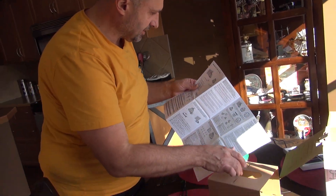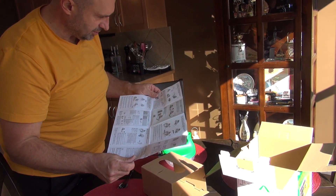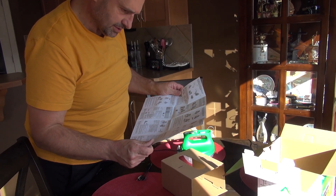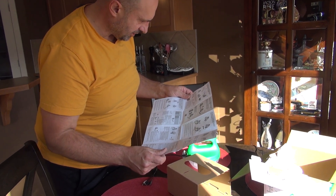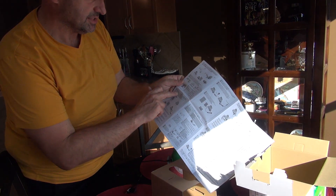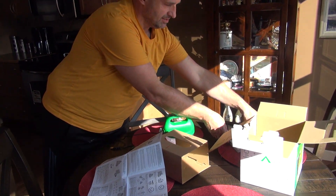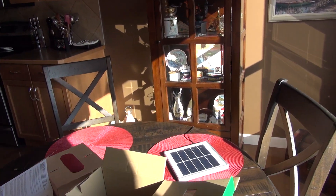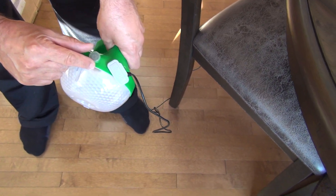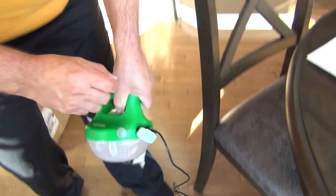It's submersible in water — water resistant up to 25 meters depth for one hour. I love it, I'm crazy about this stuff. You can see the light — it's charging, it's blinking green, which means it's charging.